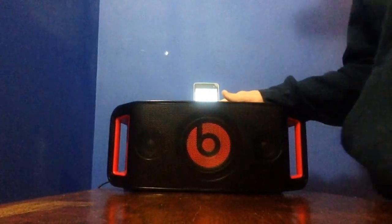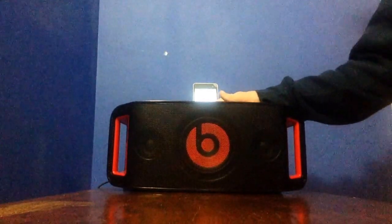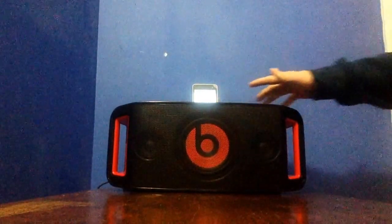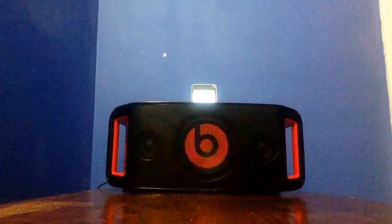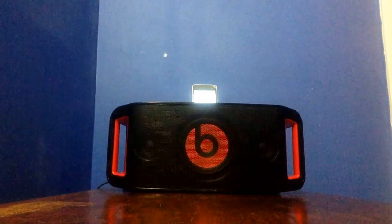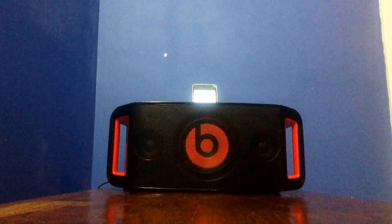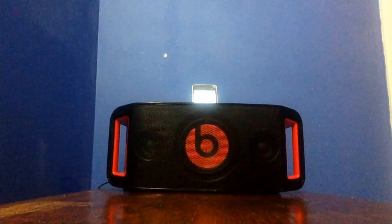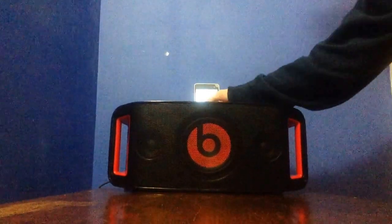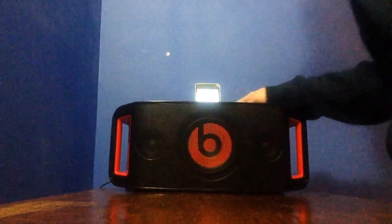Alright, it's doing pretty good. Now I'm going to turn it up to 75% volume and play it. Okay, so that's pretty good. Now let's crank it up to 100%.